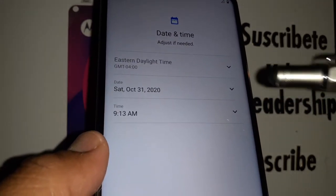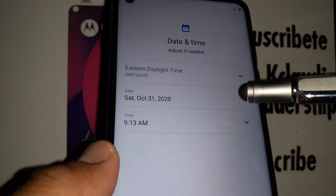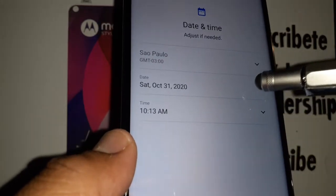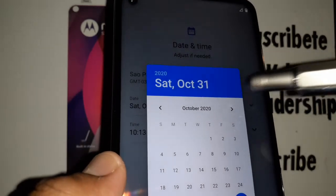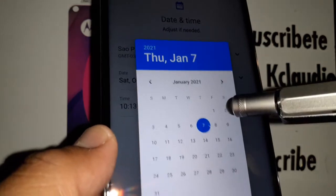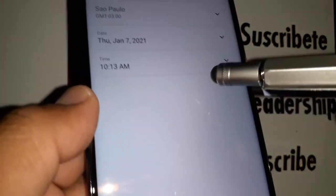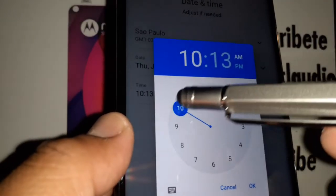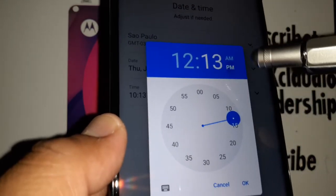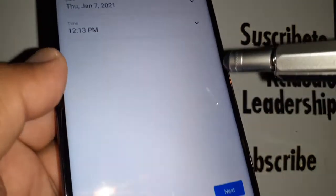Select your time zone and then set the date — move to the month, select the month, select the day, and hit OK to save. Then set the clock with hours, minutes, and AM or PM, and hit OK to continue.